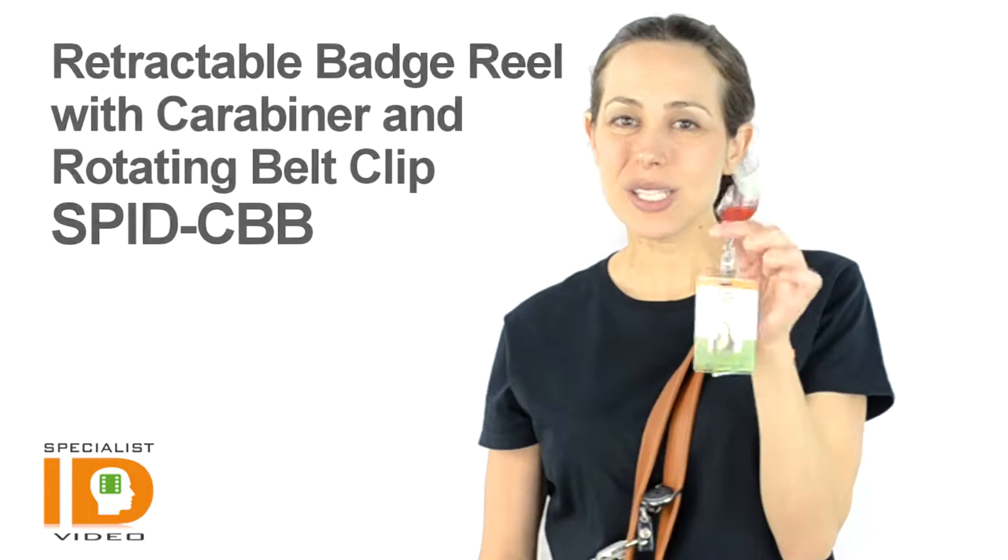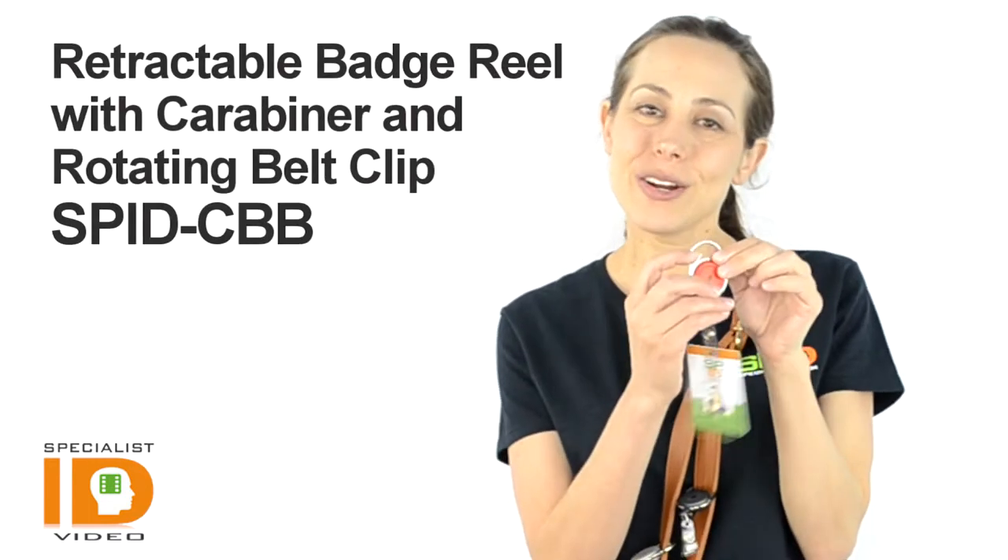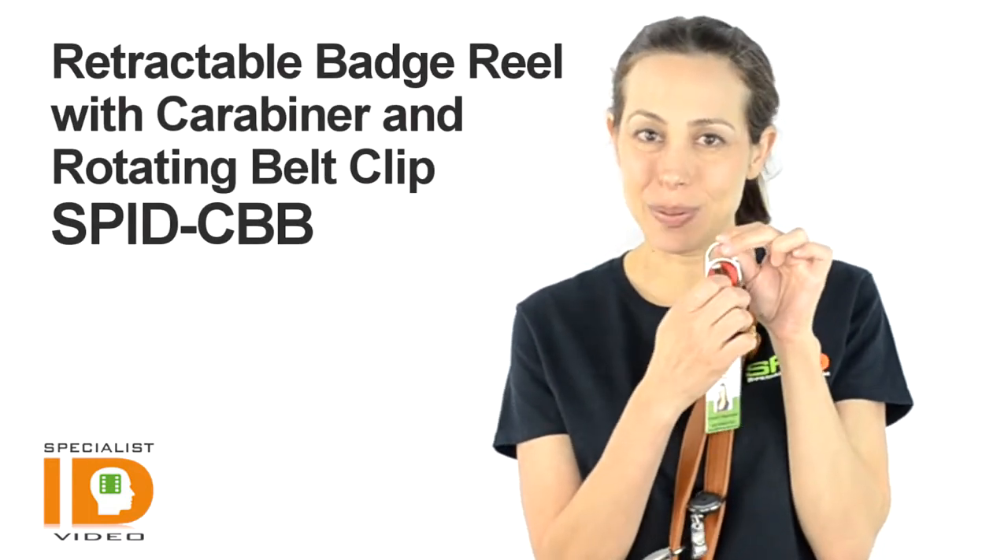Hi there, it's Cindy with Specialist ID. This is our retractable badge reel with carabiner and rotating belt clip.